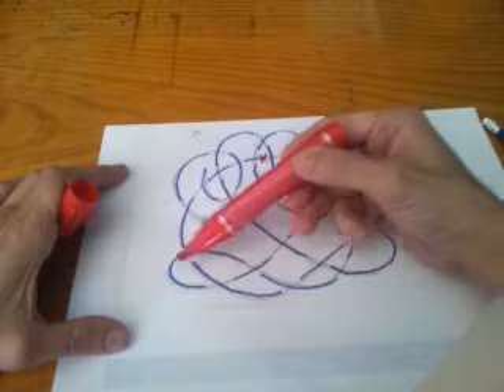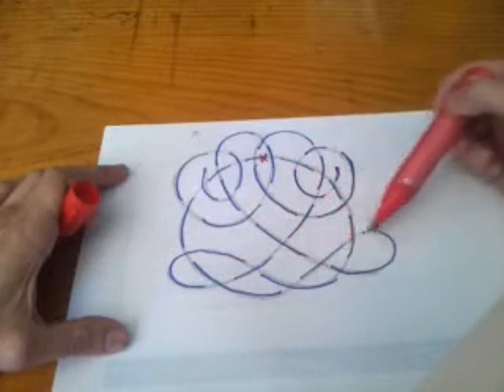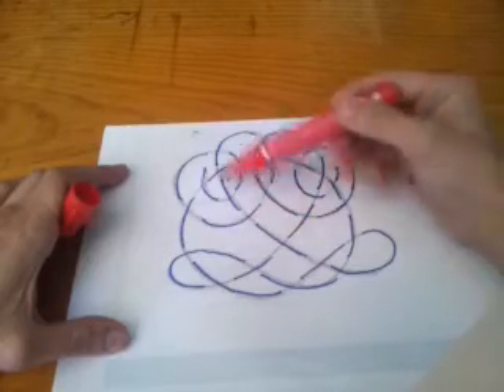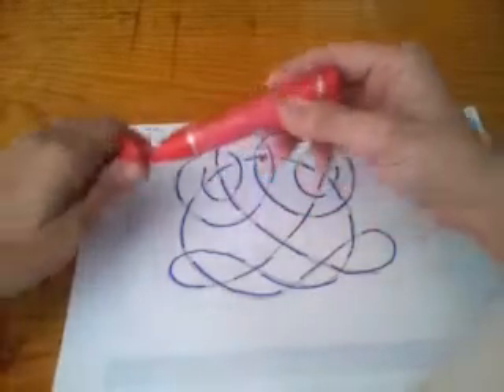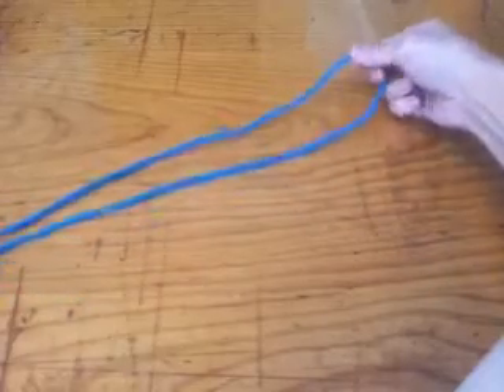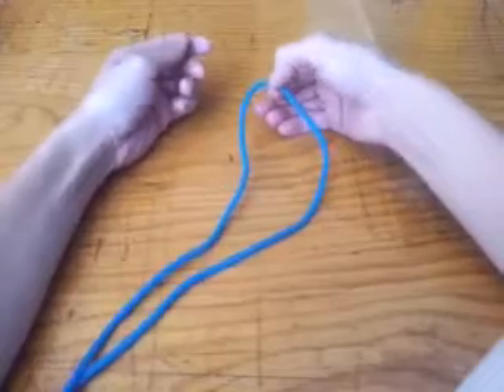I'm going to start off making the left-hand side root, then the right-hand side root, followed by the right-hand side leaves and then the left-hand side leaves. I've got 1.5m of 4mm cord and this is the middle of the piece.